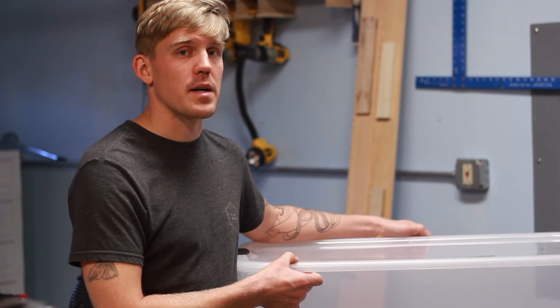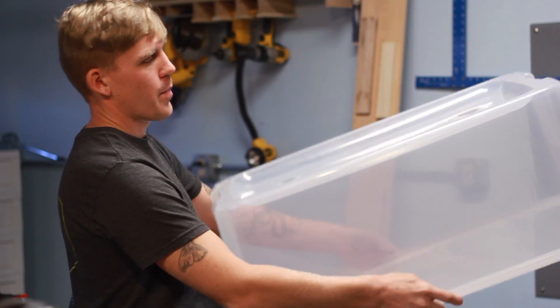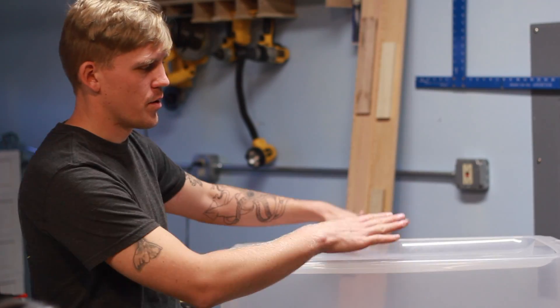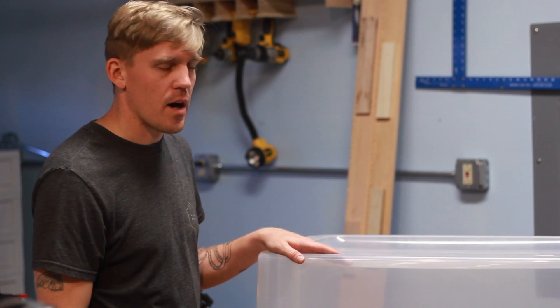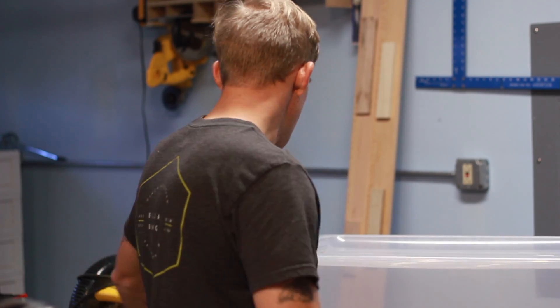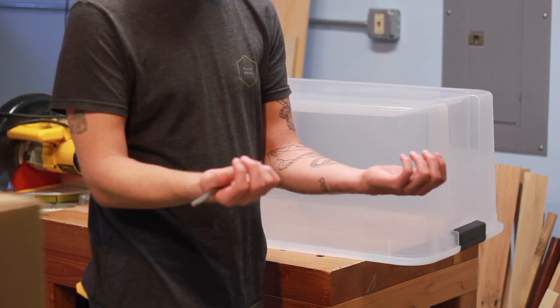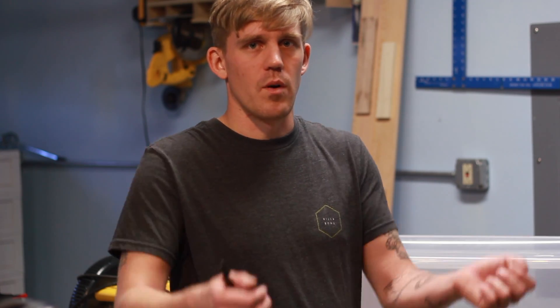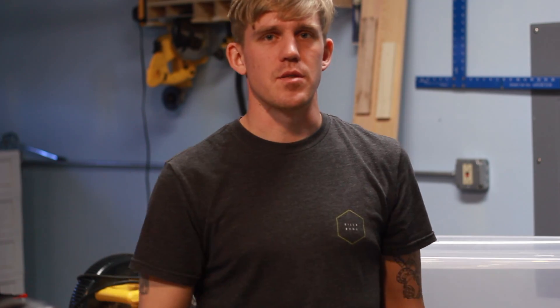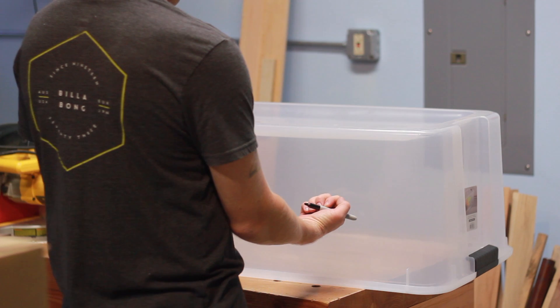I'm going to build this box upside down because I want the lid to be on the bottom. I want the weight of the container to hold the lid down. The next thing to figure out is where to put the holes. You want it set up so that your hands are at a comfortable level — you don't want to be bending over. So we're going to draw two little dots right where we want our hands to be.